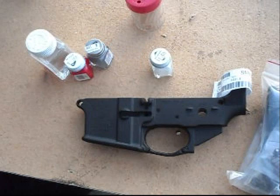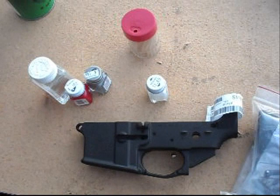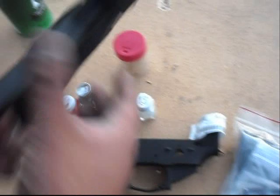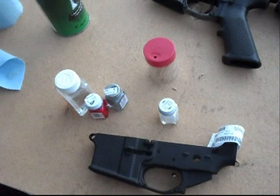Now I know you bought the lower receiver parts or the parts kit for your lower receiver, and you might think: why can't I just install the parts kit and then do the painting? Well, it just makes it easier with all the little switches. You've got this little switch in the way and you don't want to bump it or scratch that. It just makes it easier. So let's put this out of the way and stick with the painting.